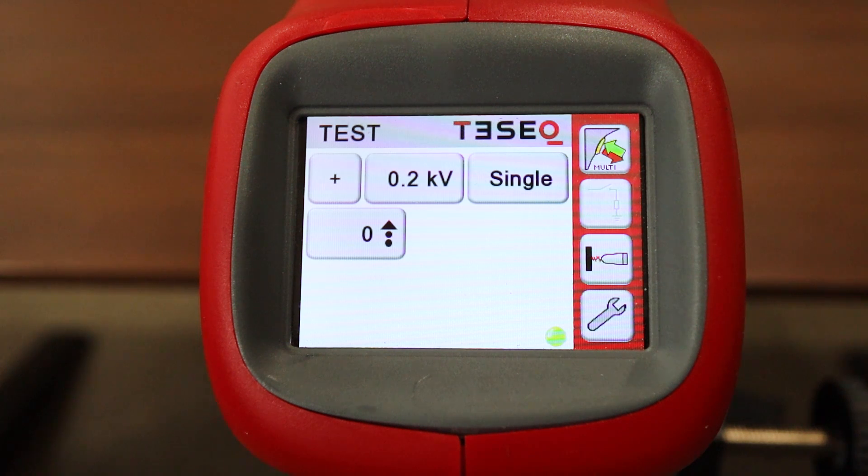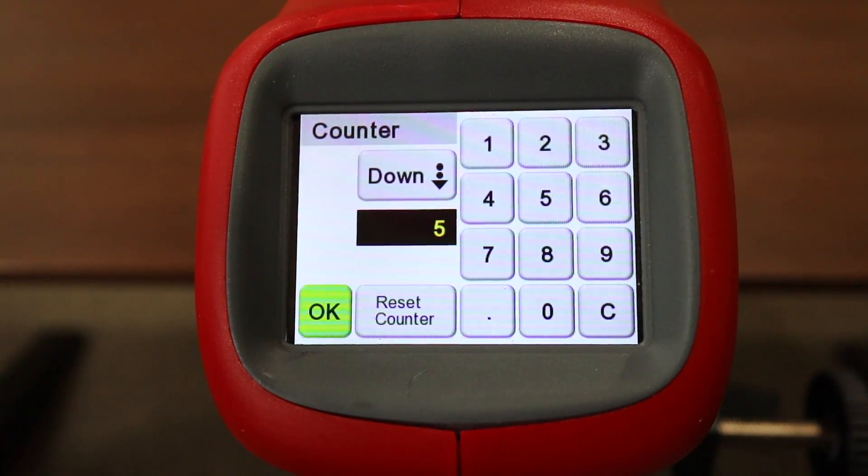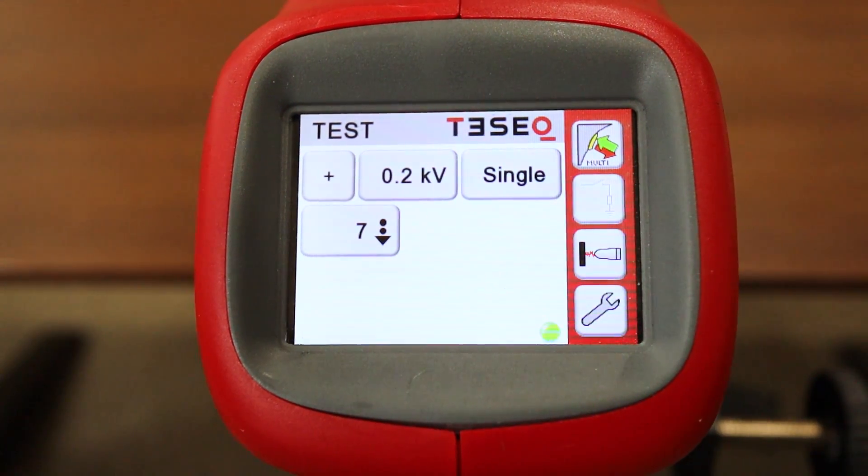Let's go ahead now and take a look at the counter. Here's the counter menu. At the top, you can see the box is currently showing 'up.' If you click that box, you can select either count up or count down. Let's go ahead and change that to count down — we'll select 'down' from the pop-up. You can see right now we have five entered; let's go ahead and switch that to seven and then hit OK. Now each discharge that is applied will count down, eventually making its way to zero, at which point it will start again at seven pulses.